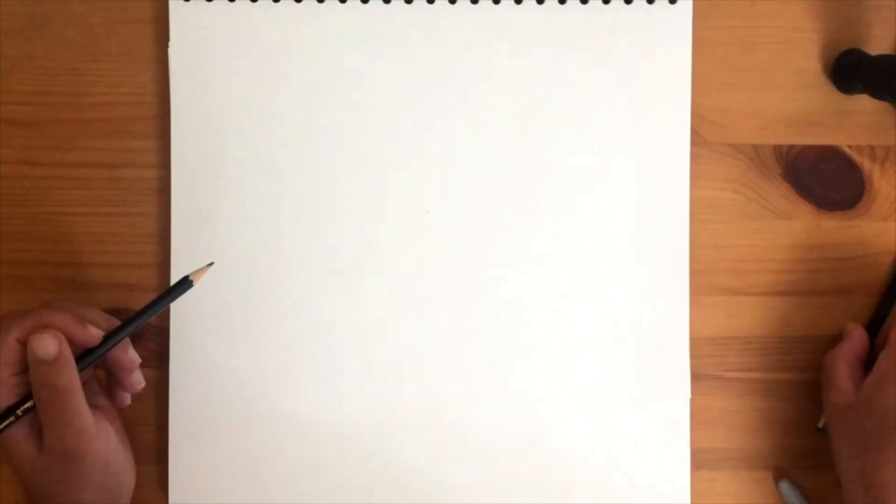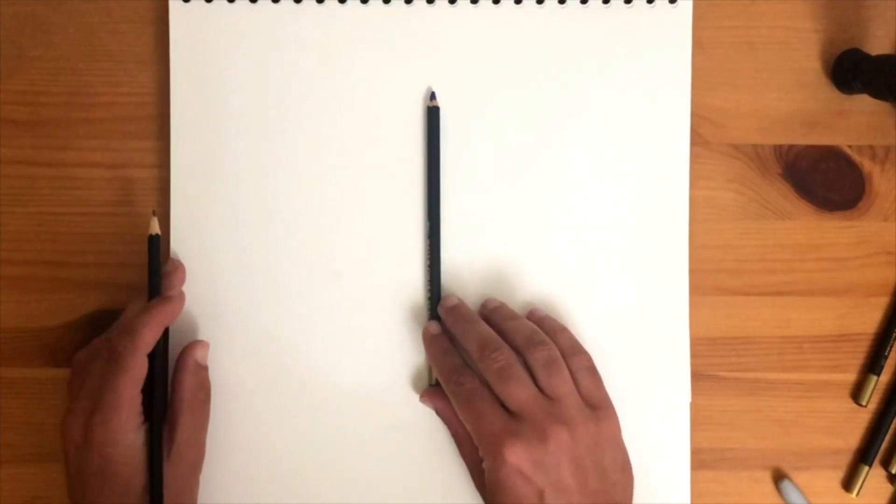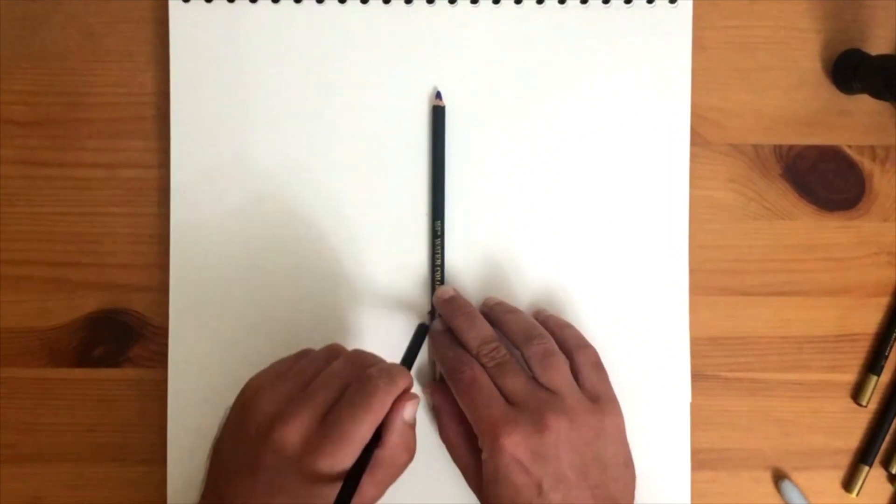Start by drawing a straight line in the middle of your page. You can use a pencil to guide you if that helps, like this. Then draw a new line — use a pencil again if you need to.